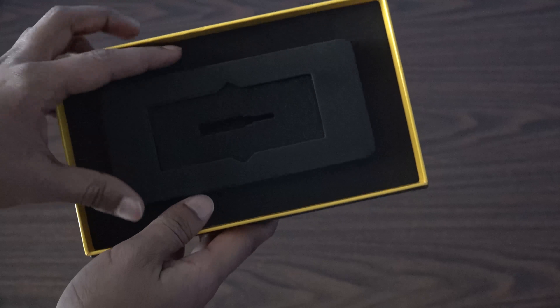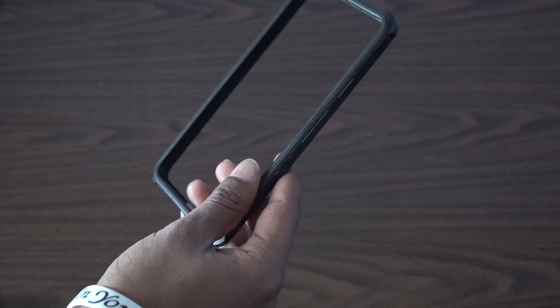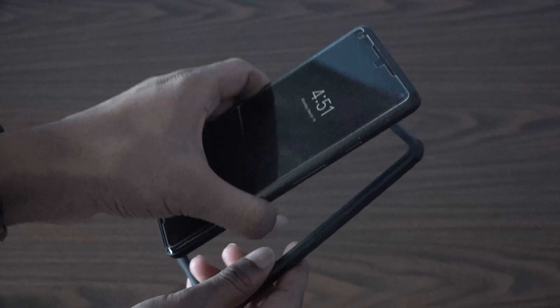And that's about it for the box. I'm going to go ahead and apply the grip and the skin to my Pixel 2 XL and I'll be right back.